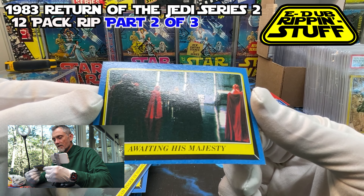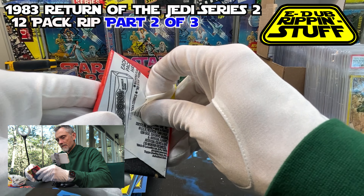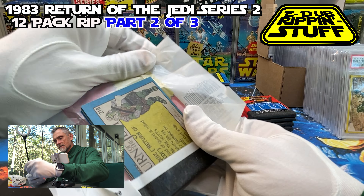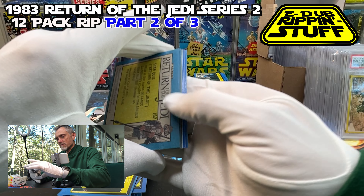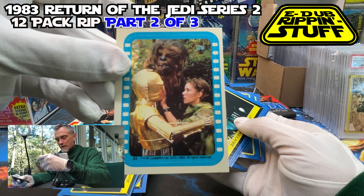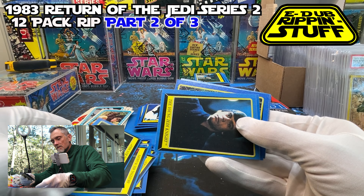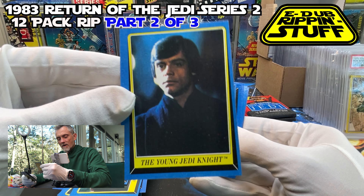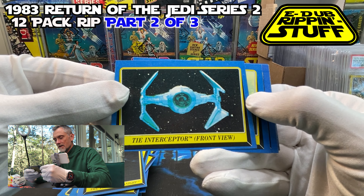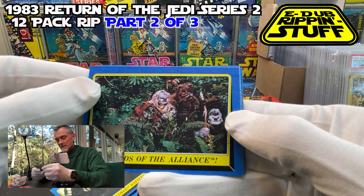Makes it a little tougher to get these wrappers perfectly detached. Rescuing Han Solo. The Young Jedi Knight — these are, I would say, way more than not off center. This is considered a box that was not centered. Sail Barge Battle. Friends of the Alliance — and look at the color difference too. Can you see that this one's much darker blue than the next card's border? Interesting. The Imperial Fleet.